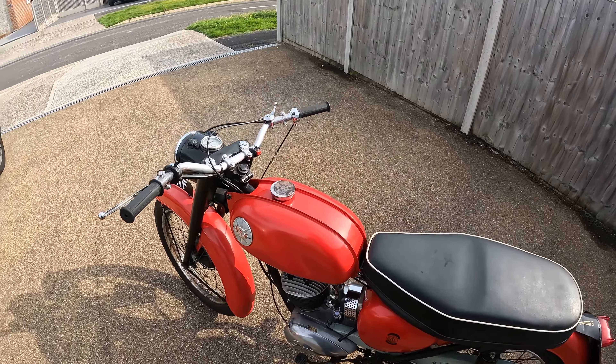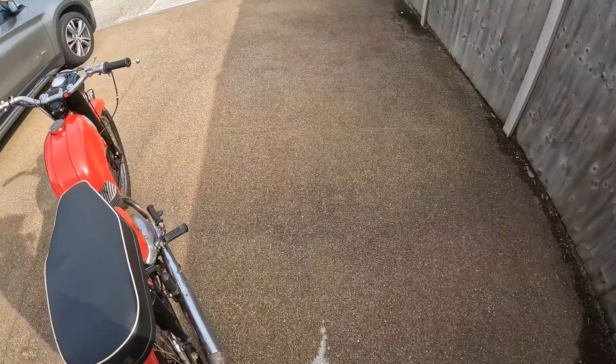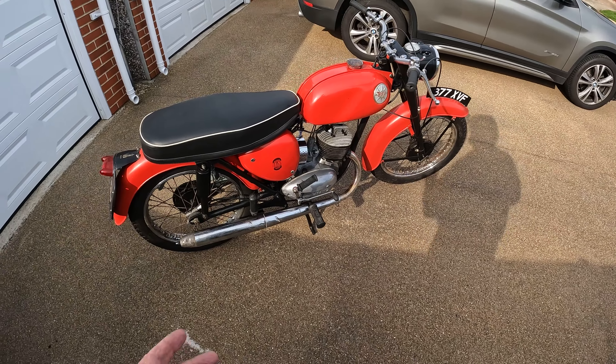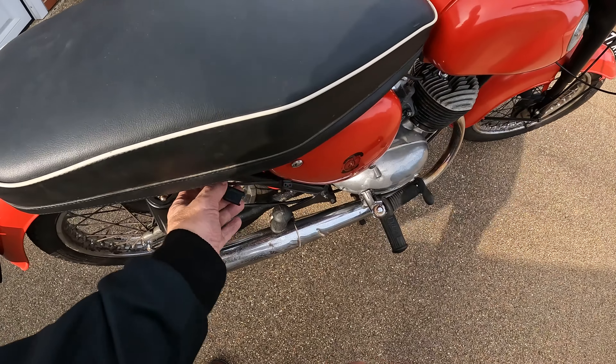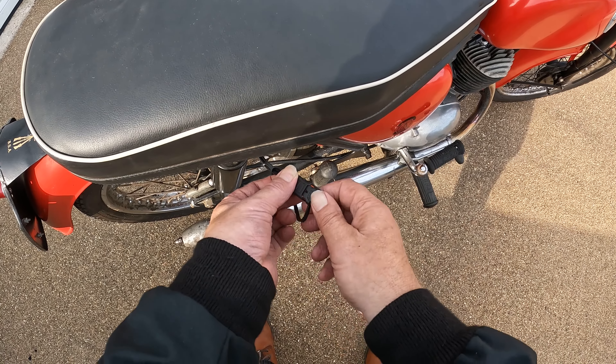So I'm just going to take it for the first ride. I've got it all back together. There's a new spark plug in there. Various bits and pieces have been done. All I'm going to do is fire it up and just have a ride around a block. Just because I can.